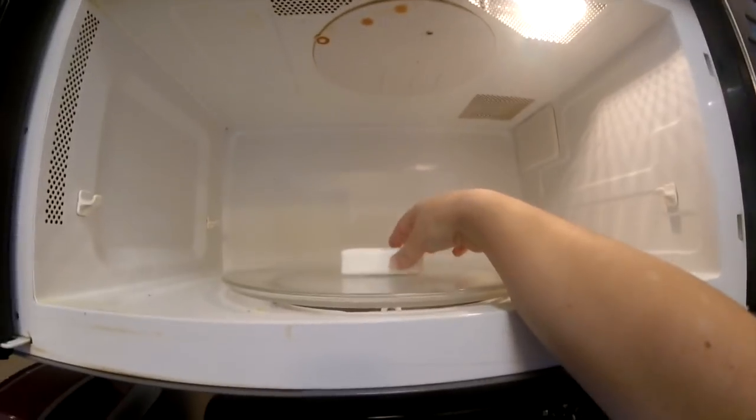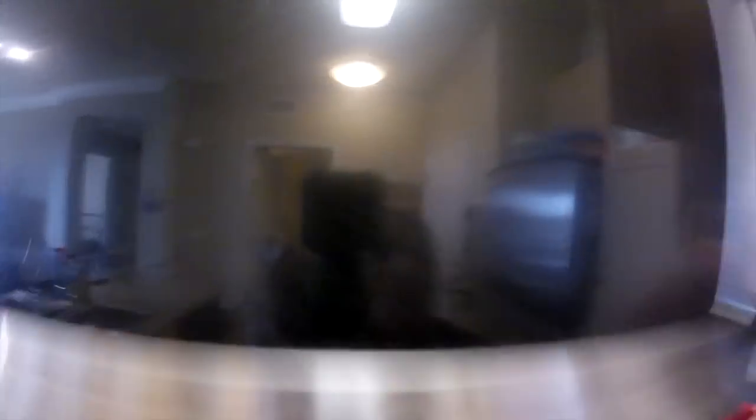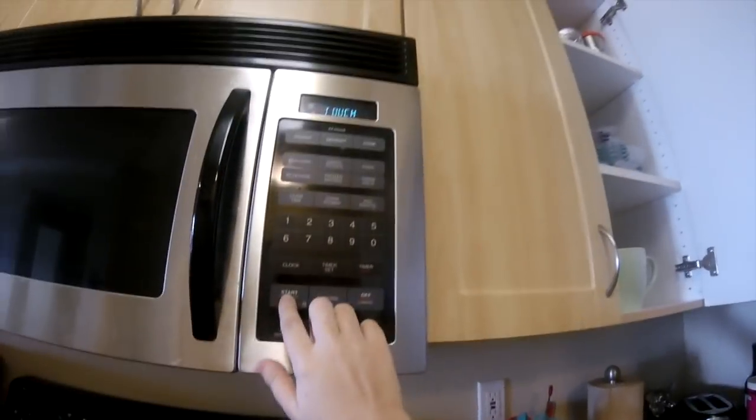I got my ivory soap right here. Put it in the microwave like that — seems pretty good. Hopefully we can see in there once I get it started. I'm going to put it on for like a minute and 15 seconds and see what happens. I want to see what happens. I got to get my handy dandy stool. Can you guys see? I hope you guys can see. Oh, I wonder if I should have put it on something. Oh my God, it's working! It's working!